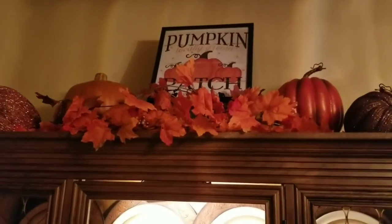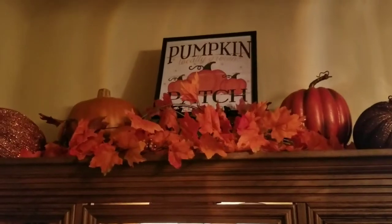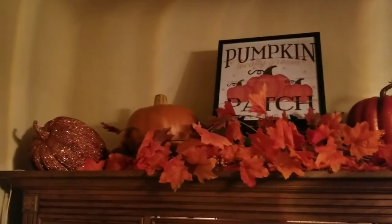Hey everybody, it's the boss lady here coming to you with another fall decor video. Right now I'm in my entryway, which is what you've seen so far, but today I'd like to take you into my dining room to show you my china cabinet. If you're ready for a quick decor video, just stay tuned. I'm going to start at the top of my china cabinet.